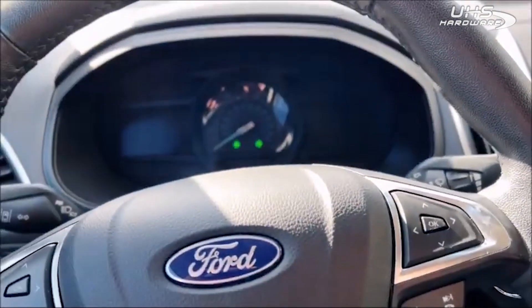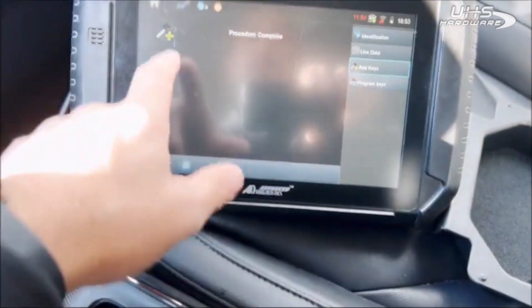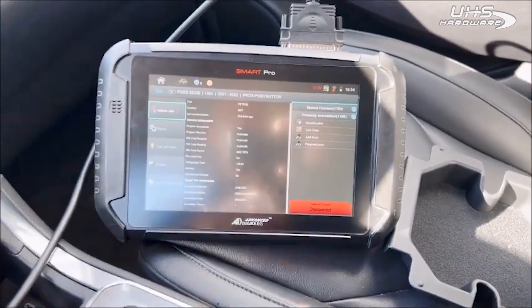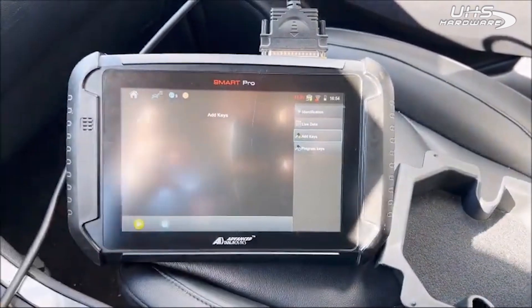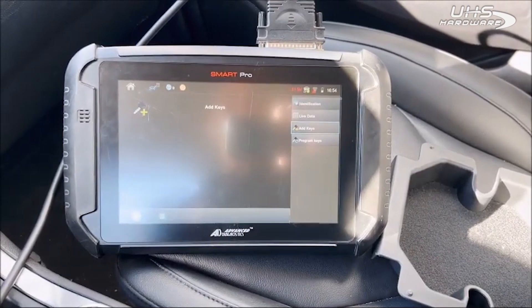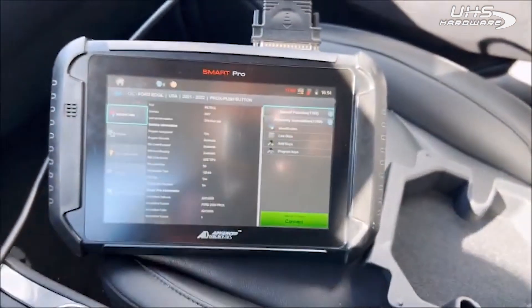We're going to hit no, then you hear a kind of click. Go ahead and disconnect — if for whatever reason you have the wrong PROX, stay connected and go back. You can add the key again and it does not use a token, so as long as you're staying connected to the vehicle you should have no issues.